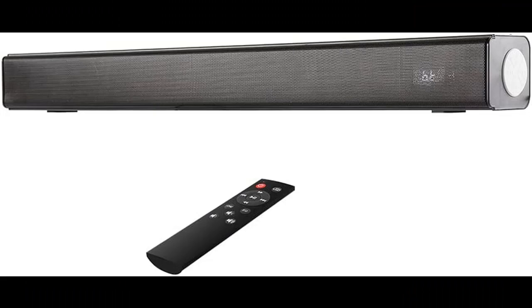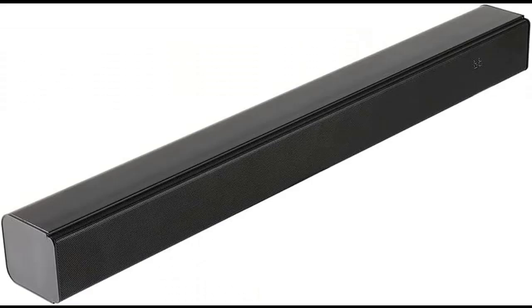Multiple Connection Methods: the soundbar is equipped with optical fiber, HDMI ARC, and AUX-in interface, which can be adapted to most TV sets. It uses the latest Bluetooth 5.0 technology to provide the fastest speed and an ultra-stable connection. You can use mobile phones, computers, and other devices to connect. The product also has a USB interface so you can quickly play music from a storage device.